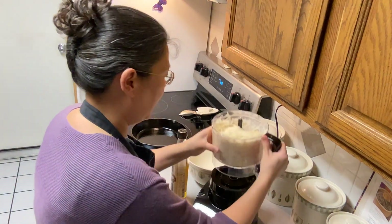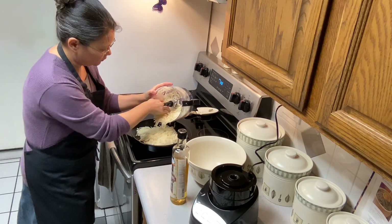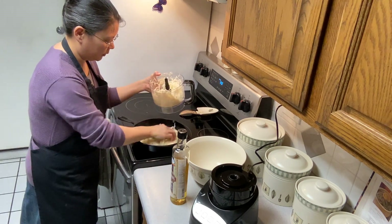Now we're going to get the potatoes in. I'm going to do half of the potatoes first.